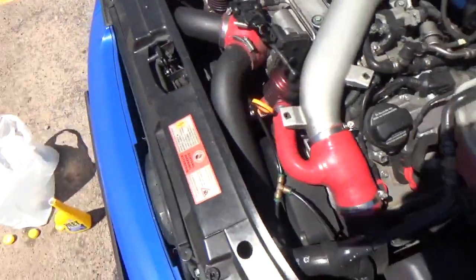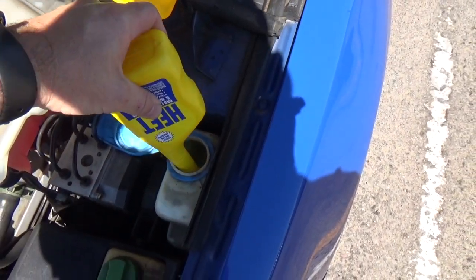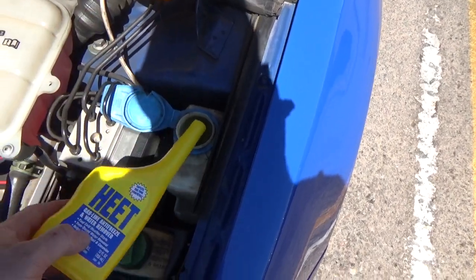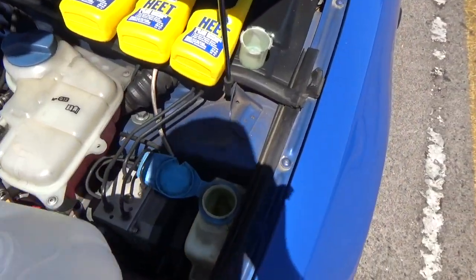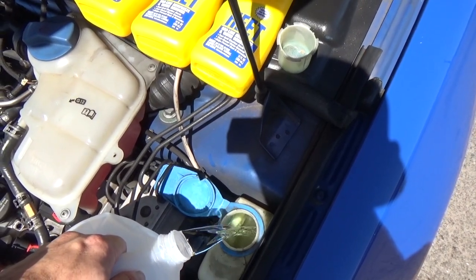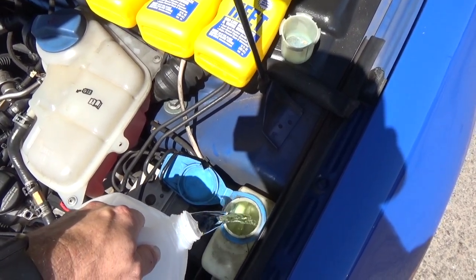If you store your car, truck, motorcycle, or whatever in a cold climate, it will keep your fuel system from freezing. Gasoline freezes at a very very low temperature so it's got to be super cold, but it's good that Stabil made this product — shout out to them. Then we're gonna grab our distilled water here and see how good my aim is.